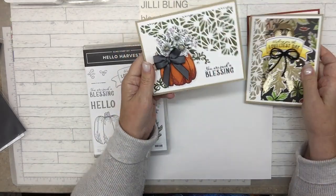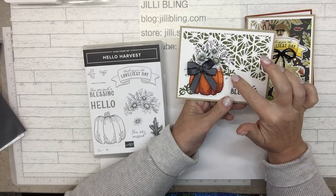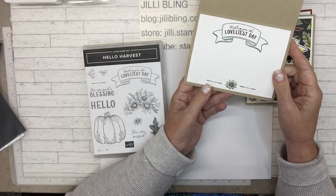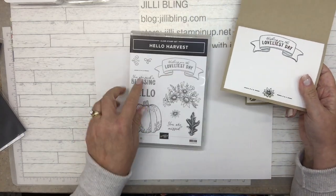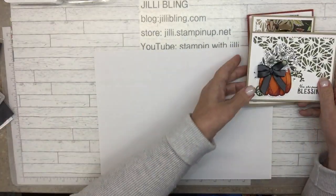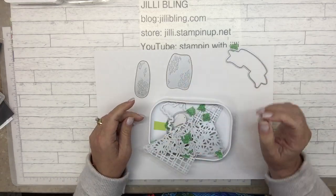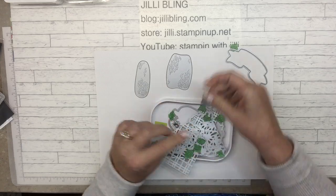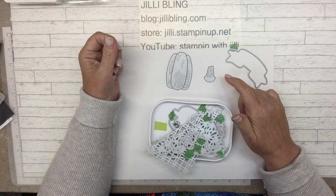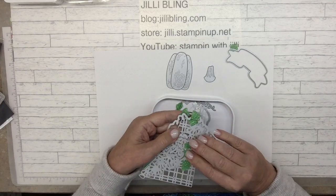So the dies in the Hello Harvest bundle cut out the pumpkin and the bouquet, and all these little swirly things — there's three little swirly pieces. It cuts out the little sunflower. The stamp set is this right here with the little sunflower. The die pieces also have a banner. It has these pieces — cut out one of each and that goes right on top. That is the pumpkin, or it cuts out the pumpkin hole. Here's some of those little swirly pieces. It's a really nice, fun bundle.